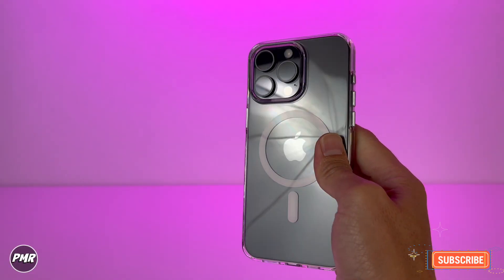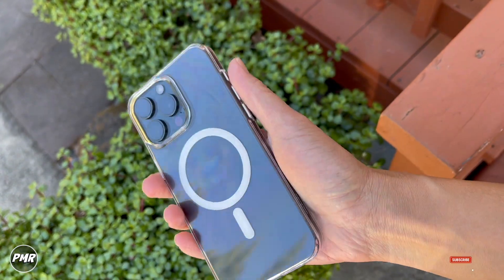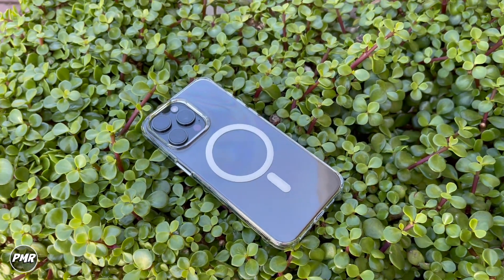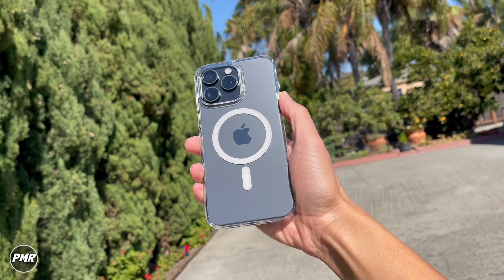So that's your Benks MagClap clear case for the iPhone 15 Pro Max. We got it for around $19 — we'll put a link down below. Let us know which clear case you use. Have a good day and stay positive.